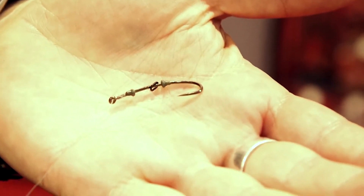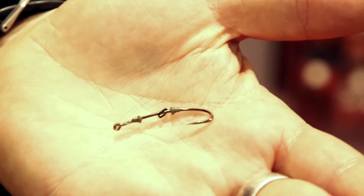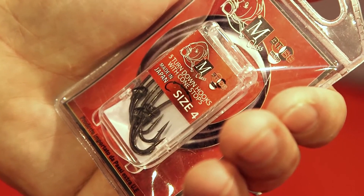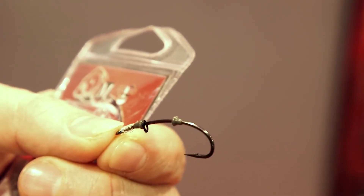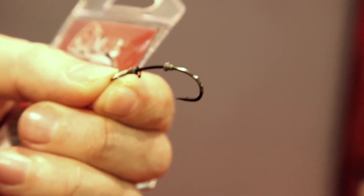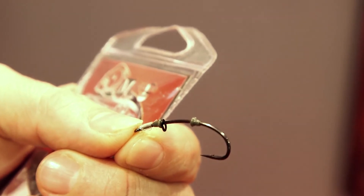Poi abbiamo anche un amo di questo genere, che ci consente di effettuare una presentazione estremamente mobile, con l'anellino infilato sul gambo. Nel caso specifico si tratta dell'amo Turn Down. Questo particolare amo, con il gambo a schiena di maiale, ci permette un'estrema mobilità, un boccone che si presenta veramente mobile e quindi capace di ingannare anche le carpe più diffidenti.